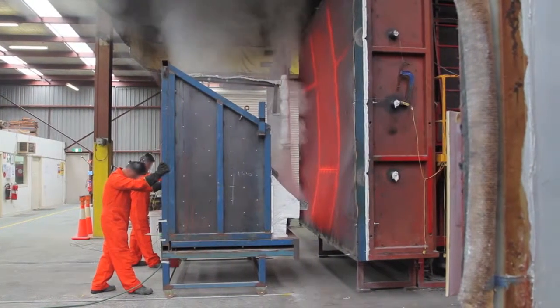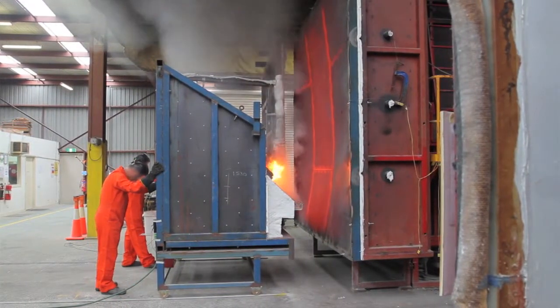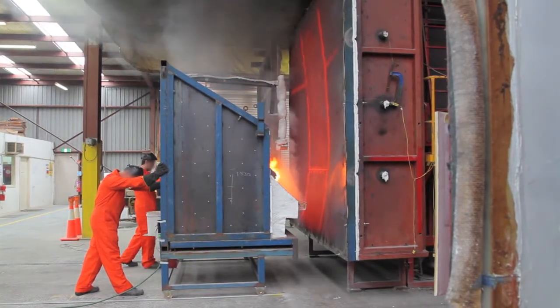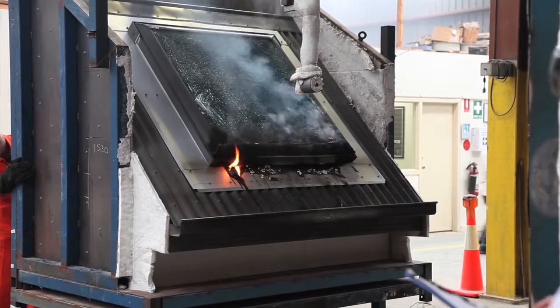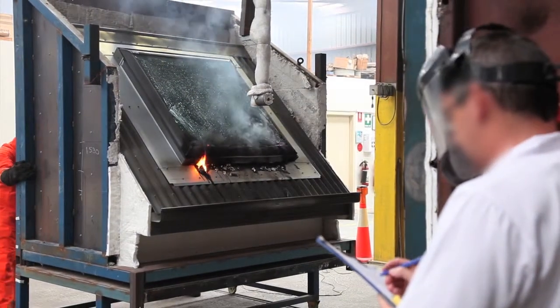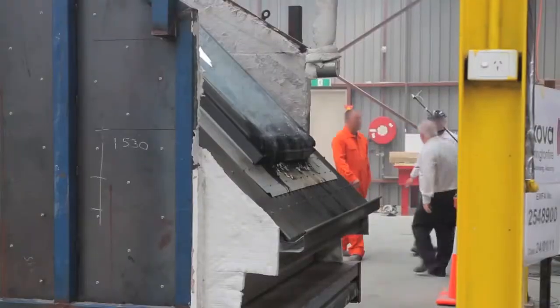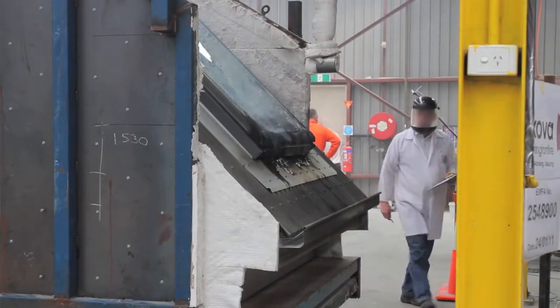The rain sensor caught alight and the bottom cappings twisted and melted a little bit. The external pane shattered but the internal laminated panes remained intact and protected the interior of the skylight from any radiant or heat damage. What we hope to get out of it is a product that people can use in bushfire areas with confidence based on the test result.